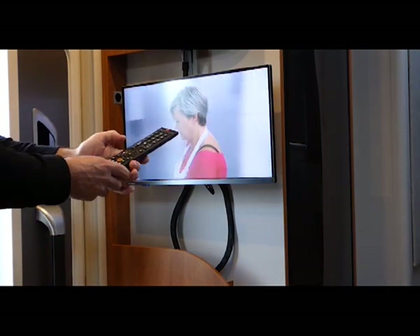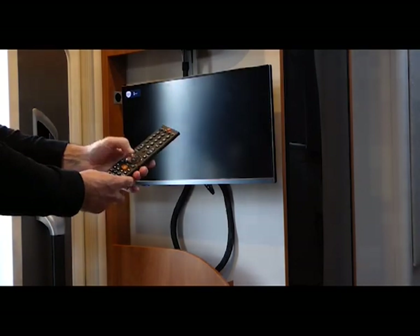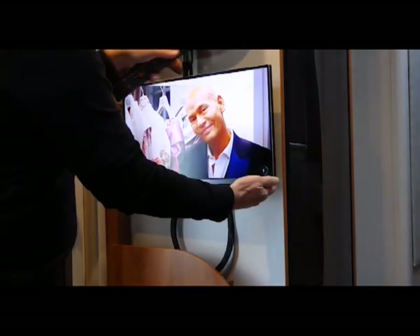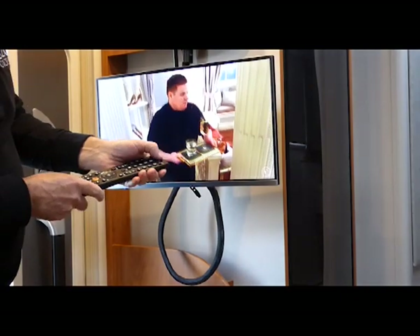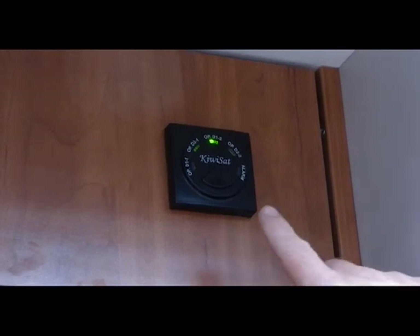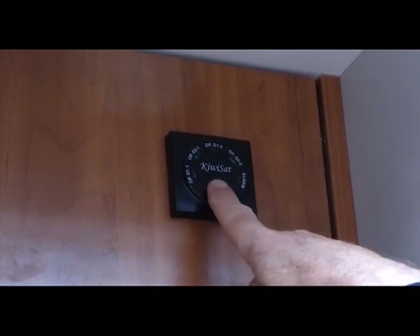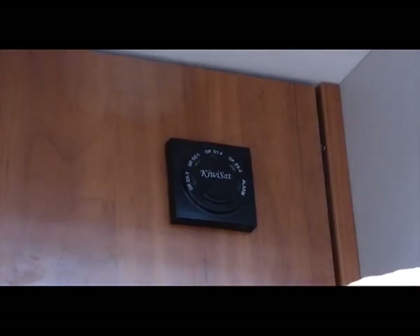Press OK and select channel 1, OK, to switch your channel. When we're finished with the TV at the end of the evening, we can turn it off here or with the remote. The satellite dish goes up and turns on when you turn the TV on, but to turn it off, press and hold until it flashes, and then the satellite dish will turn and come down.